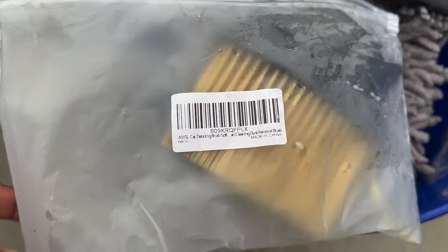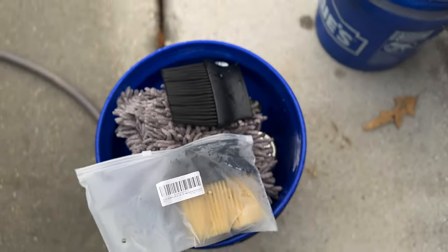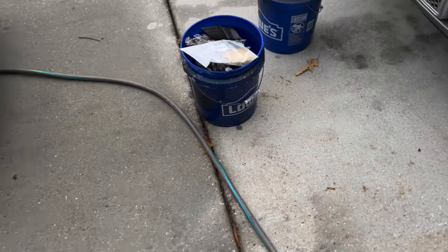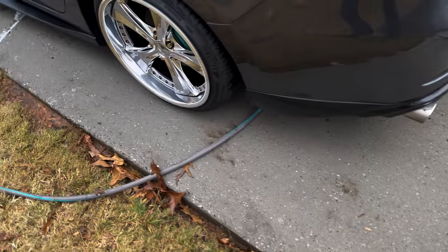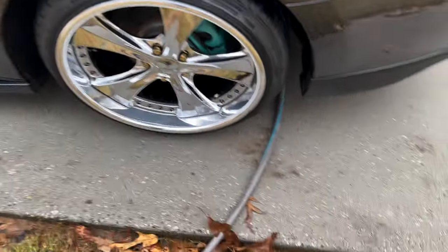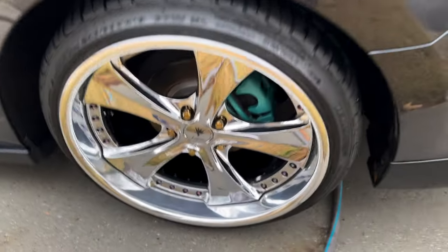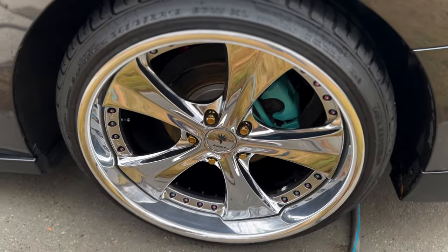Like I said, just a real simple, easy task. It's called the AWSL car detailing soft brush — there's a link to it in the description. Two came in the box, and I could see those lasting for a while. I don't know what other reason you'd use them for — maybe for air vents or something — but for the Rat zingers it works perfect. Quick, simple, to the point. Peace.